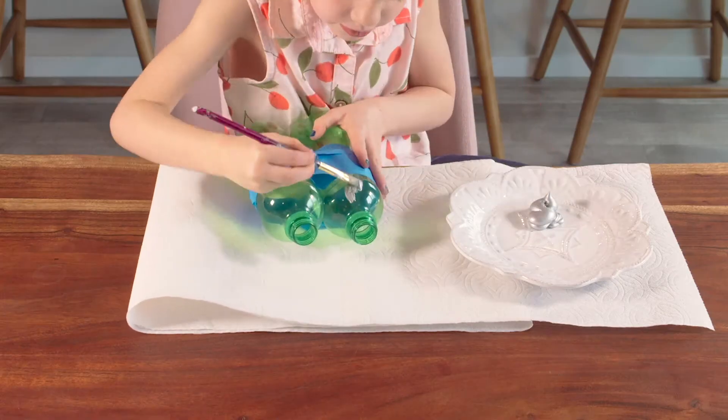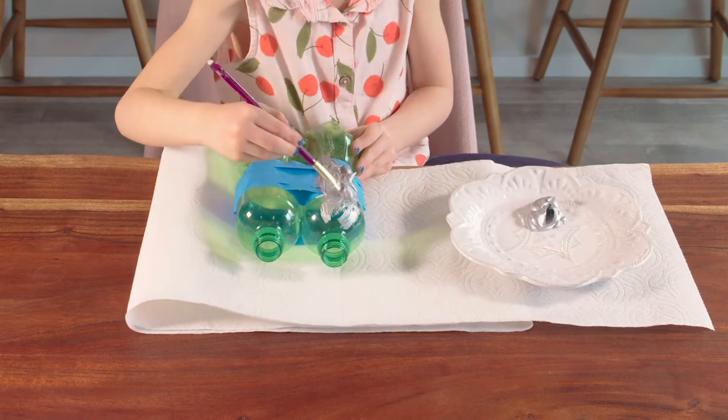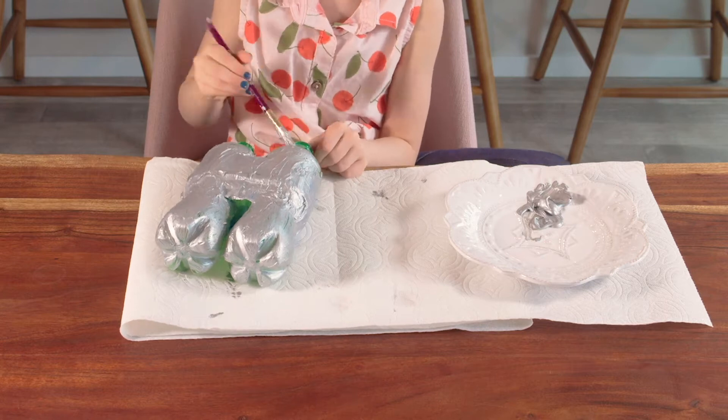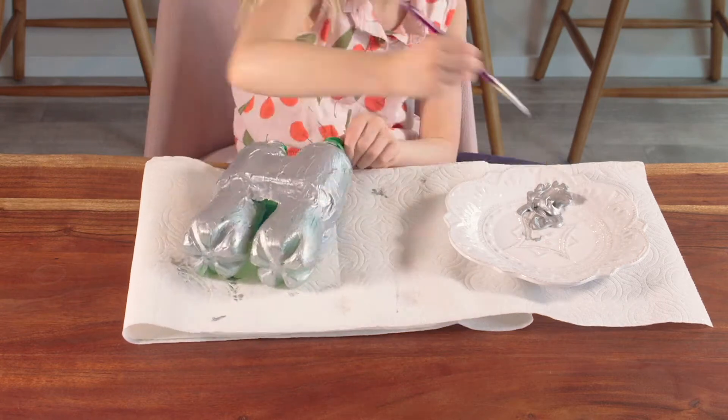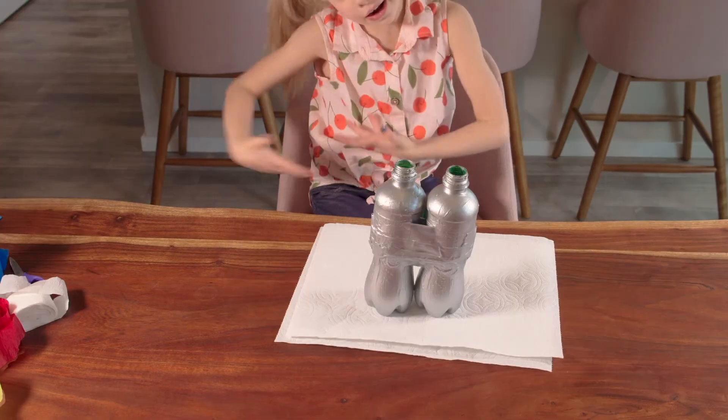Here comes the fun part. Paint the bottles all over the color of your choice. And of course, take a snack break. Voila!